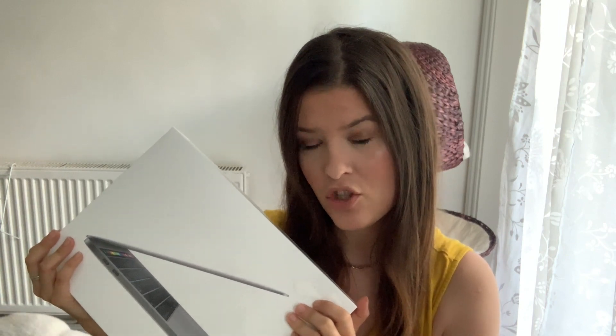This is the newest MacBook Pro — it's 2019, 13 inch, 128 gigabytes, and the processor is i5. I was thinking to get the MacBook Air, but for photo editing — which I need because I'm an artist if you didn't know — and also video editing for my channel, apparently the Pro is a lot better because it has a better graphics card and it's just faster in general.